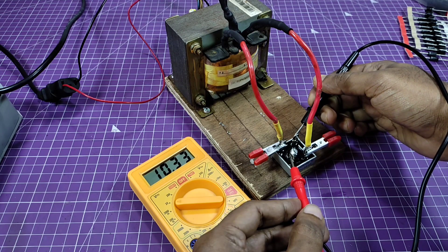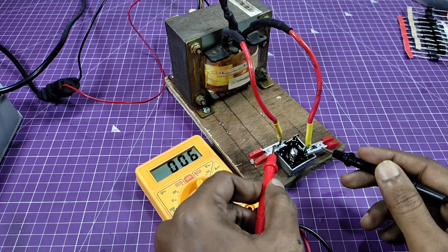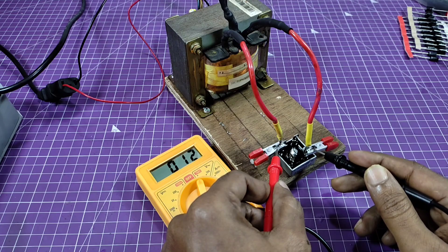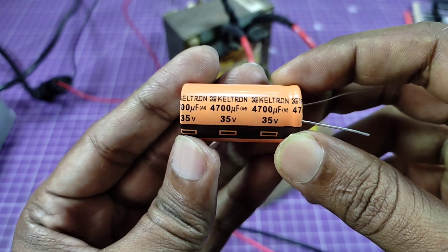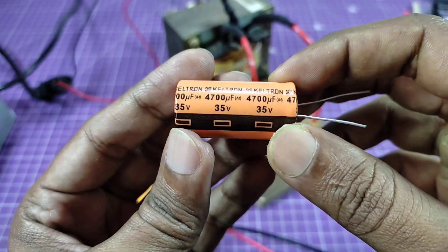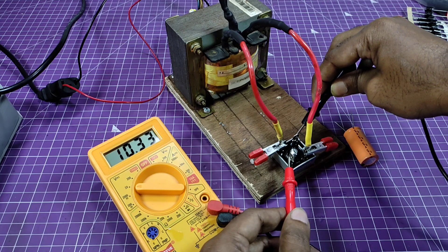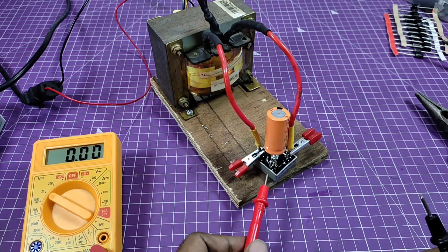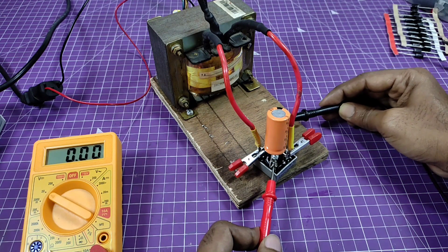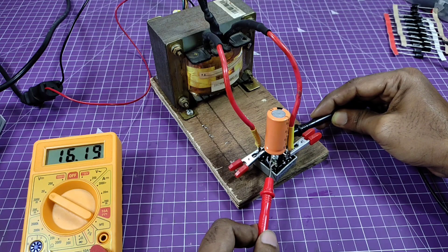Getting near about 10 volt DC from the rectifier bridge. The AC supply is near about 12 volts. Now this is a high value capacitor. I am using this capacitor on the positive and negative end of the bridge rectifier. Checking the voltage again — 10 volts DC. Now after placing the capacitor at the bridge rectifier positive and negative end, checking the voltage again, and it has increased to near about 16 or 17 volts DC.